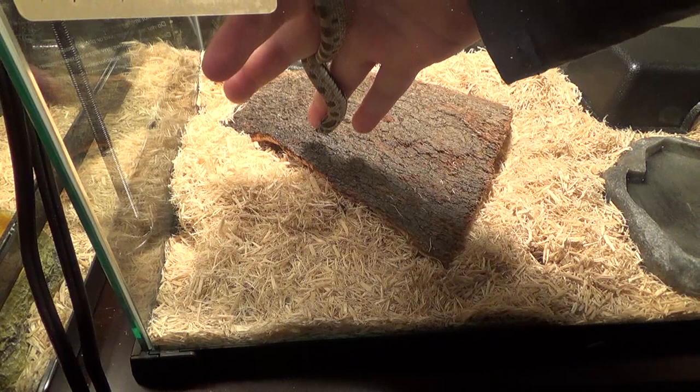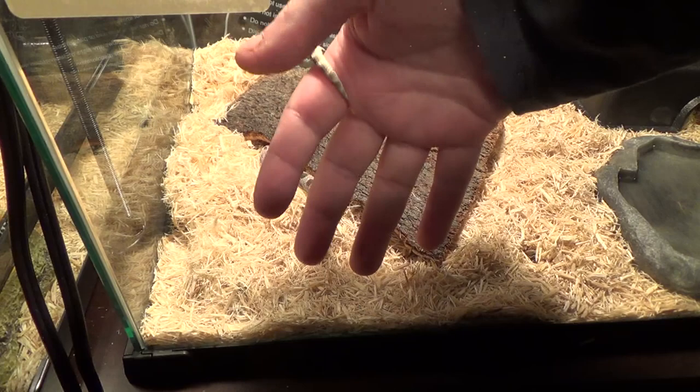Nirvana just shed three days ago and his colors are popping right now — he looks so beautiful. Look how docile he is; he doesn't mind being held at all. I'm gonna put him back in his terrarium — I held him for about five to ten minutes. When you put your babies back, just lower your hand down and let them crawl right out of your hand.